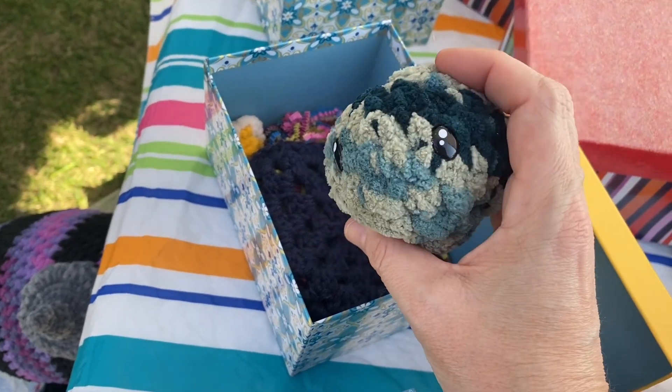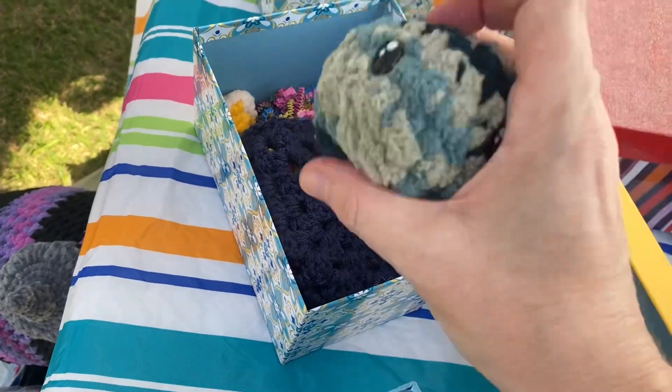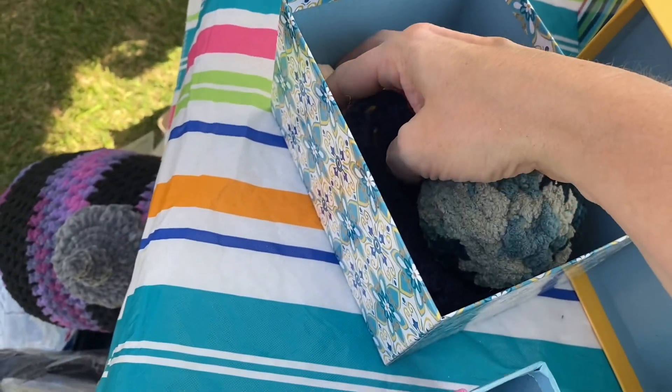We don't know if we're going to call them a woos, a woozle, or a squish — we can't really decide.